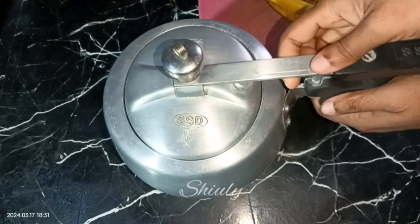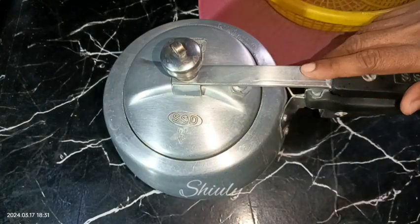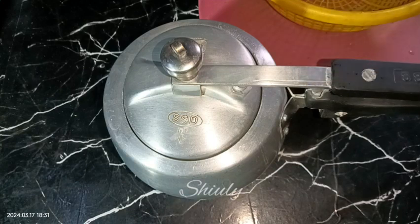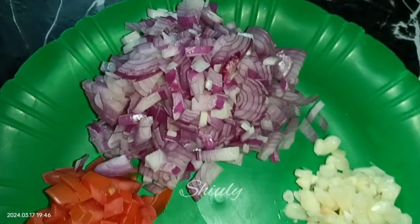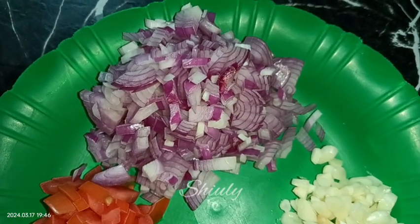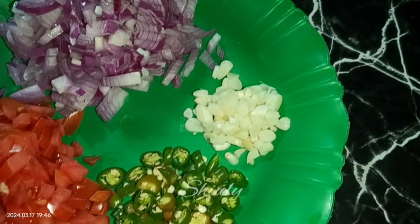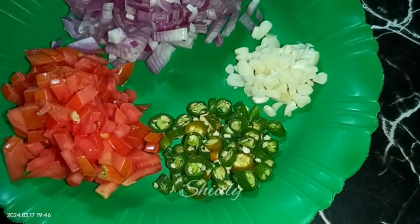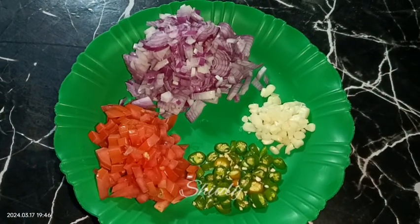After adding spinach, I am covering the lid and we need to cook it on medium heat until two whistles. Within this time, here I have one medium size tomato finely chopped, two medium sized onions finely chopped, eight to ten cloves of garlic finely chopped, and some chopped green chilies according to taste.